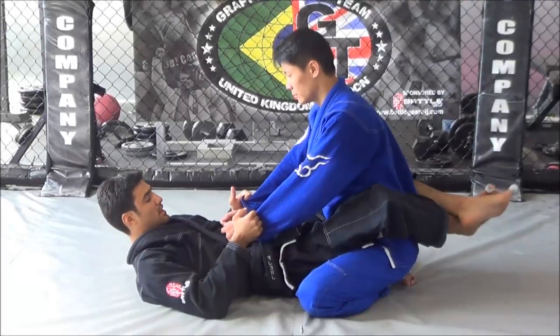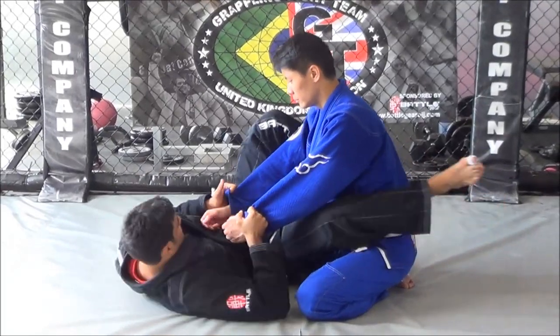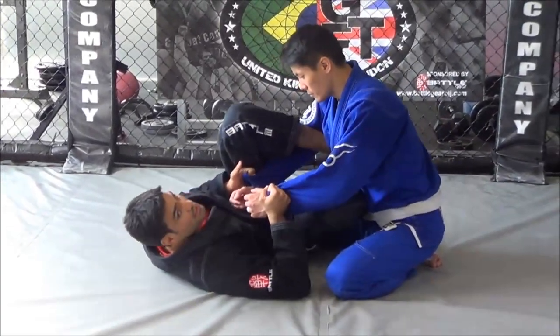Alright, to set up the position, start from closed guard, grab the sleeve of the wrist. I'm going to step on the hip first, put my hips out, step over the biceps and get my shin across the belly. Make sure your hips are outside the arm.